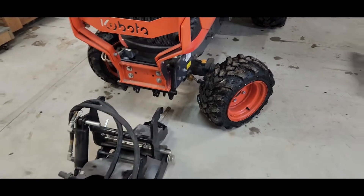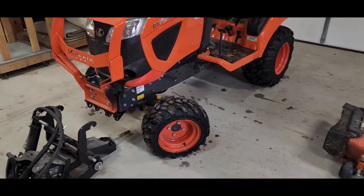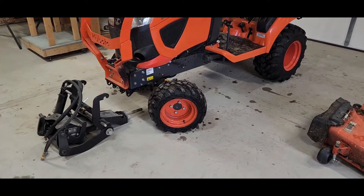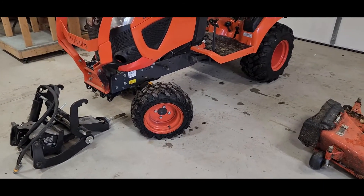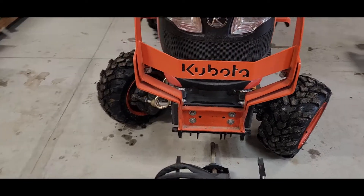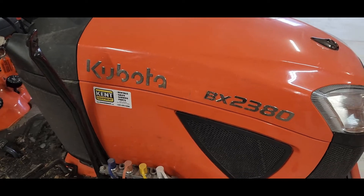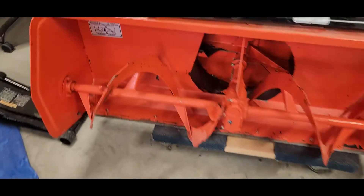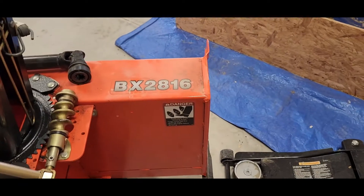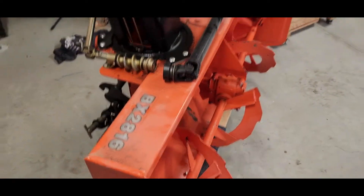It's the season for snow blower action. I'll do a quick video and talk about all the points of interest for putting on the snow blower. Specifically, we're talking about a Kubota BX2380 with a BX2816 snow blower attachment — mid PTO.